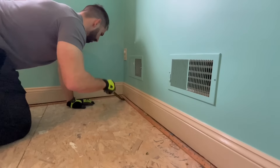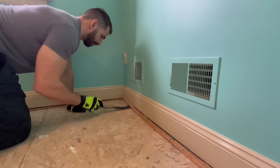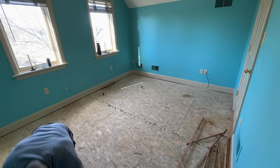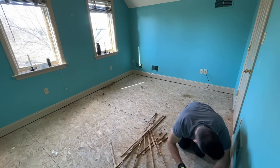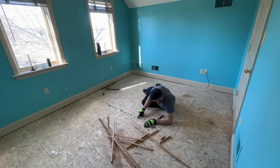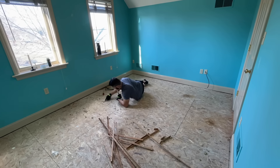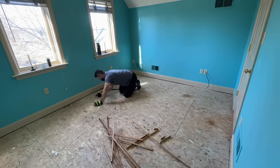Once the carpet was pulled up, we did the same thing with the padding underneath. Be careful here with the staple strips so you don't cut your hand. Once the padding was up, we used a crowbar to pull up the staple strips around the perimeter of the room and pliers to pull up the staples throughout the room. To finish prep, we swept up all the debris to ensure a clean surface to lay the new flooring down.